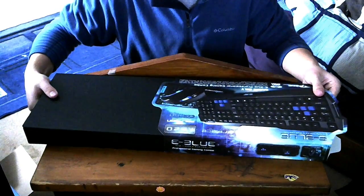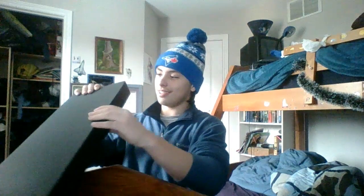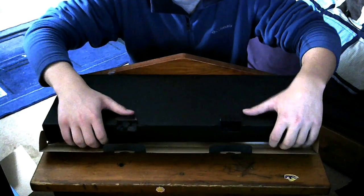All right, let's open this baby up, shall we? It's stuck. Come on. It's off. How do I open this thing? Oh, I'm so excited. I don't want to rip the box, though. On the bottom, you have these two little nubs. There we go. It's so soothing.